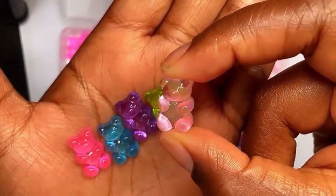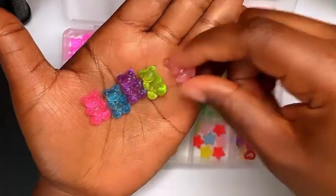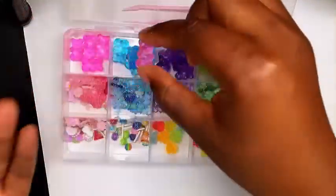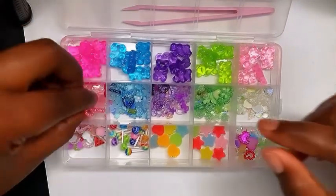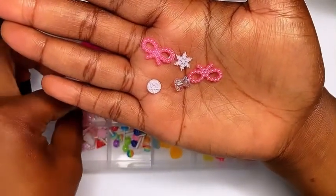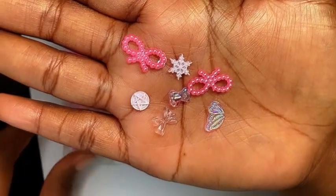They're kind of big, so I would definitely put these on a long nail set or even an extra long nail set. If you're a short nail girly or even a medium, I think the bear is gonna overpower the length of the nail. This is for my long to extra long nail girlies that love a big charm on their nails. Now look at these — these are some really cute and dainty charms.